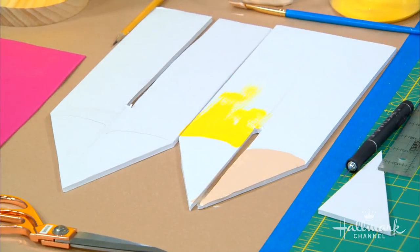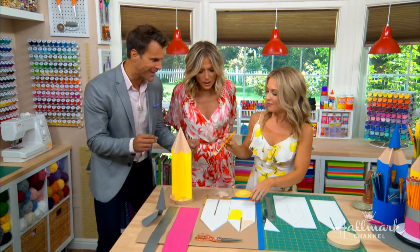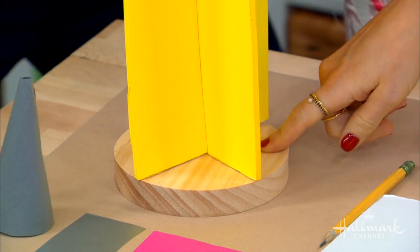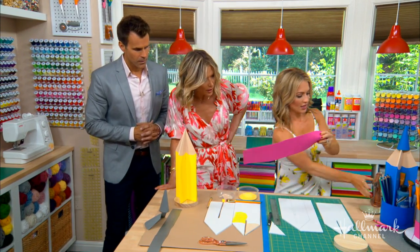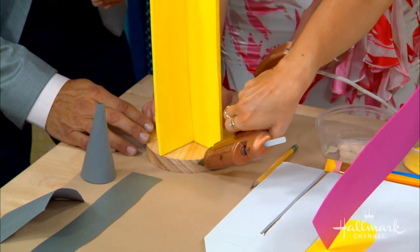The wood round serves as the base to stabilize the whole thing. Obviously you're going to be pulling pencils in and out of this, and kids are involved, so you want it to be stable. I actually practiced this with foam core as the base and it didn't work out great. So I have the wood round base here, and all you do is use your glue gun to cover and attach it.